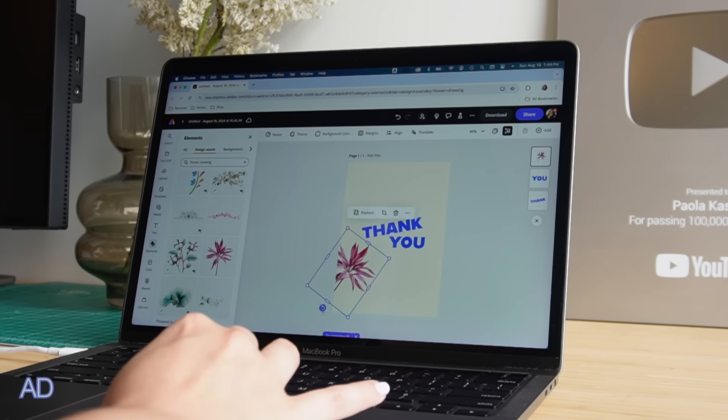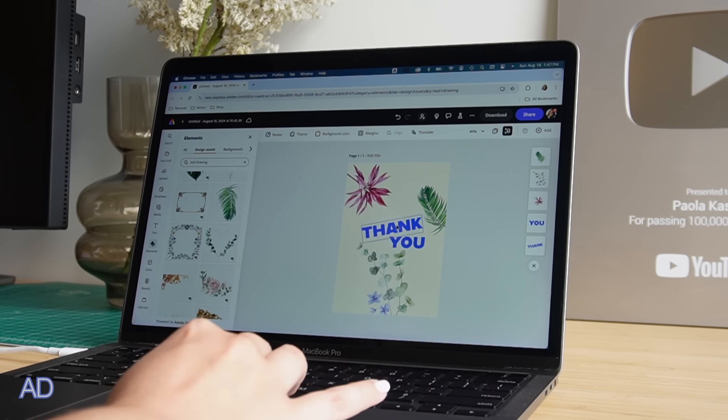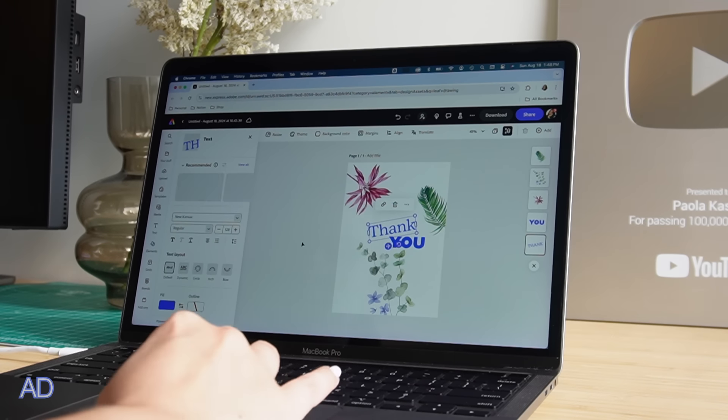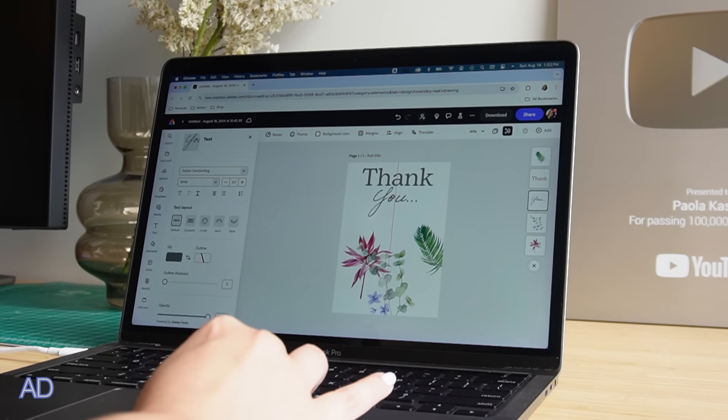I started by removing all of these elements and I wanted to replace them with flowers. I started playing around with the type and different choices I wanted to make, and then adding in the flowers where those other elements had been before.